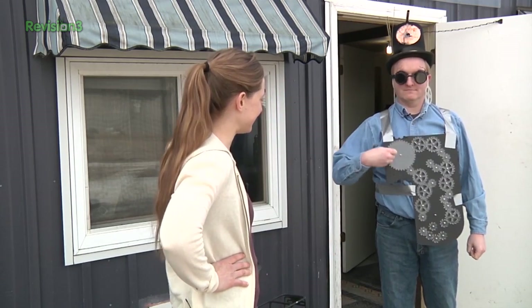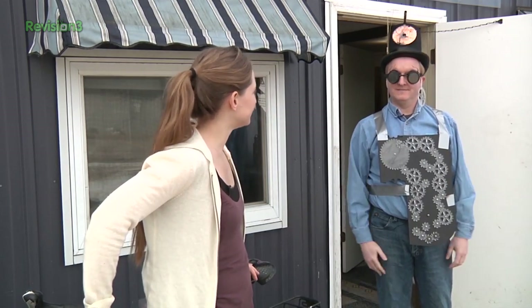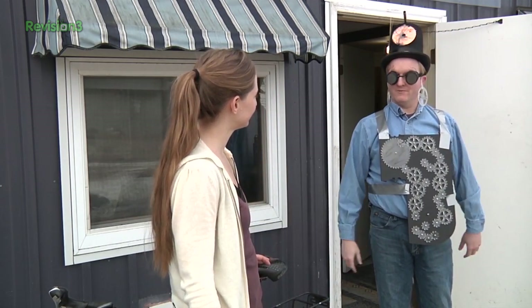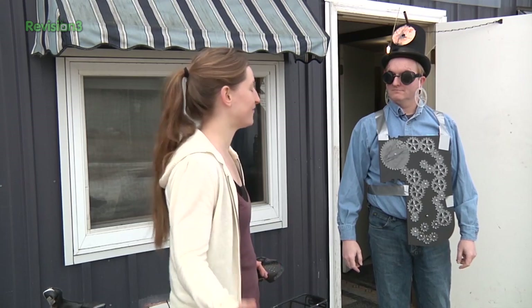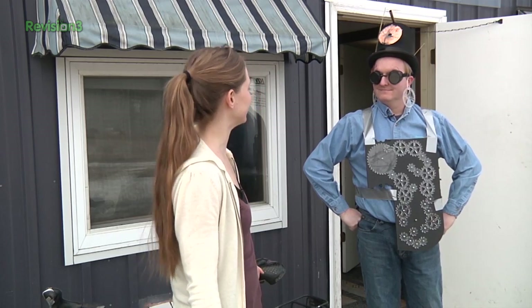Wow, what can I even say about that? Great outfit — I'm ready for the steampunk convention. Indeed you are. Are those gearings? Yeah, do you like them? Very cool. You can borrow them sometime if you want. Finally your steampunk outfit is complete — it came together pretty well for what it is.